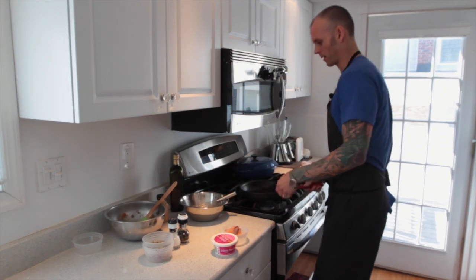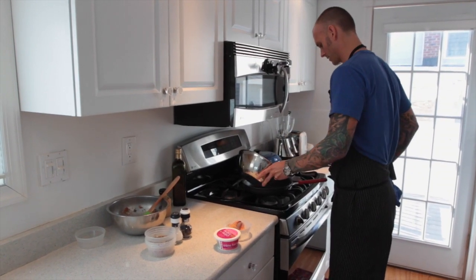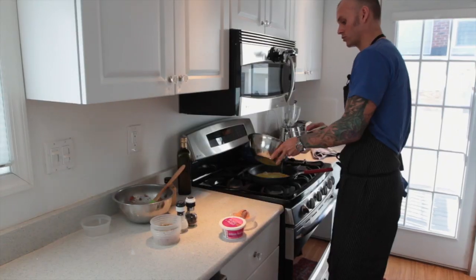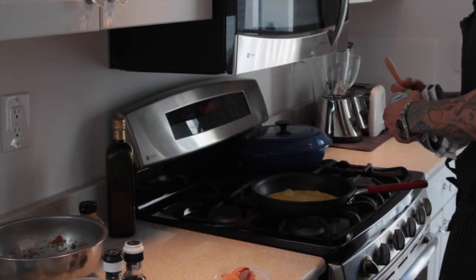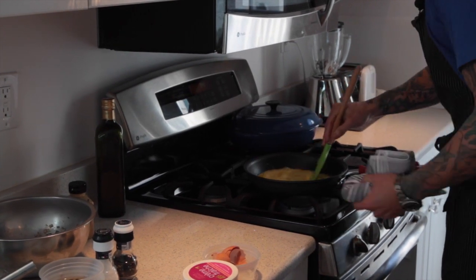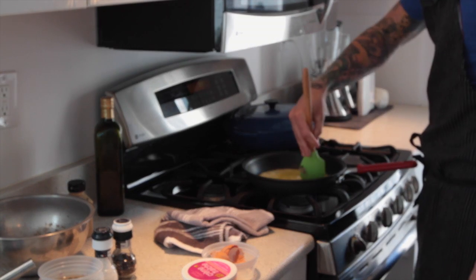Looks like my pan's about ready, so I'm going to add my eggs. Notice my eggs didn't sizzle — you do not want your eggs to sizzle. You want to cook them slowly. I cannot emphasize that enough; that is the key to a great omelet. Now that it's going, I'm going to stir it, making sure that it's not sticking anywhere, not browning, not cooking too hard. Slow and low.